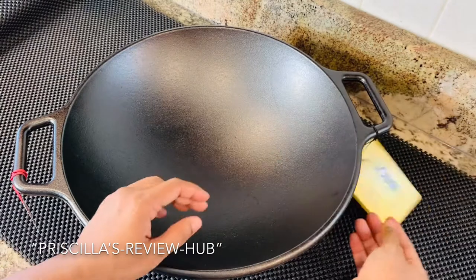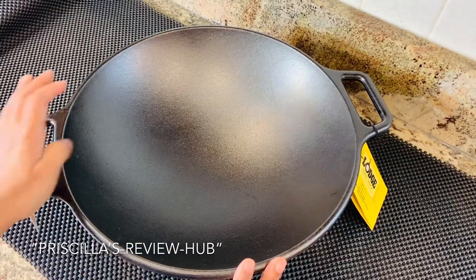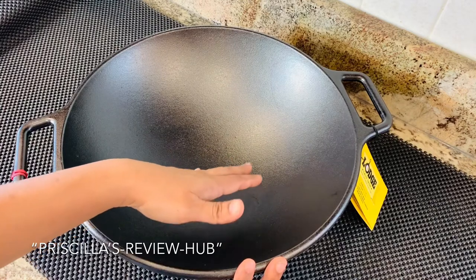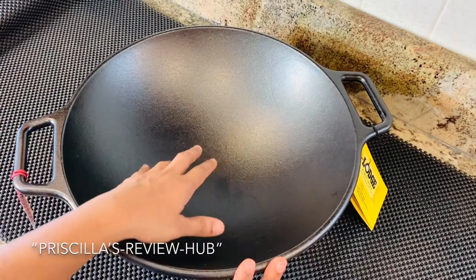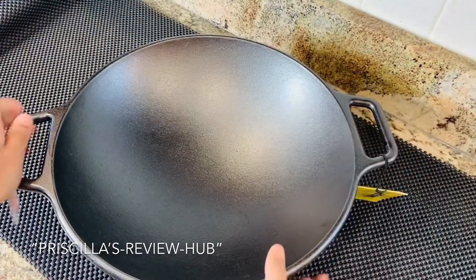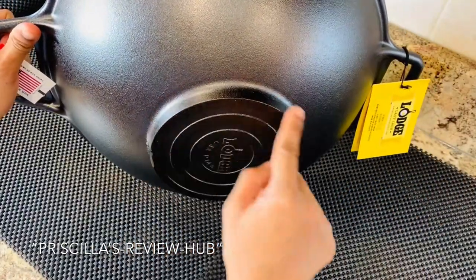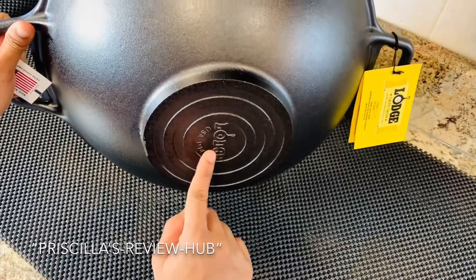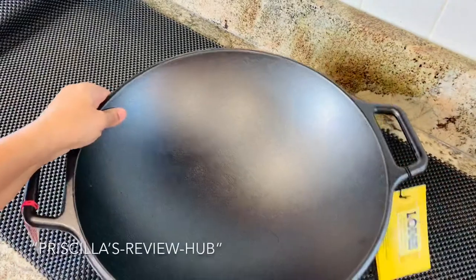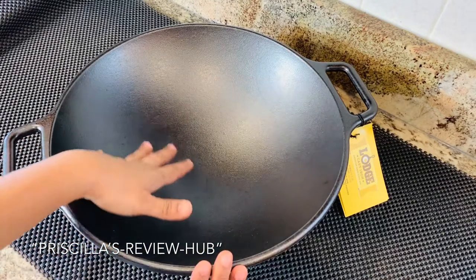This authentic 14-inch cast iron wok offers a very generous cooking surface with a sloped design that makes short work of any dish. It has dual handles for easy balancing and the bottom is flat, making it ideal for all cookware surfaces including induction and gas stove. It is pre-seasoned and ready to use, seasoned with 100% natural vegetable oil.